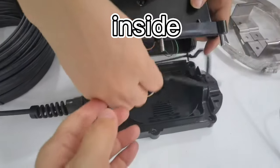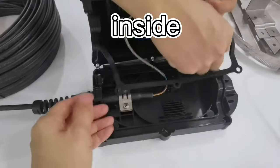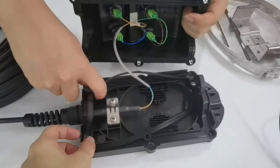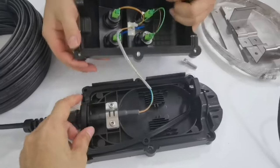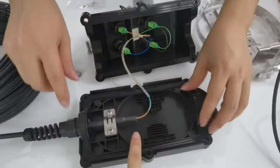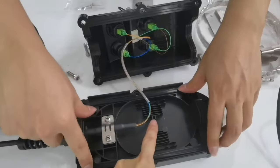Now we look inside. There is a rubber sealing — it has a good waterproof function, rated IP68. This is a splice tray where you can put the adapter.